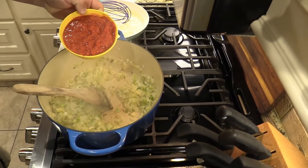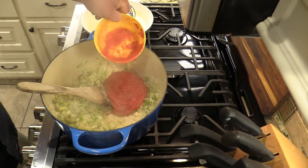Hang with me — we can cook in a few minutes. Now I'm going to add a can of crushed tomato to that, just for flavor.